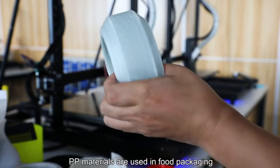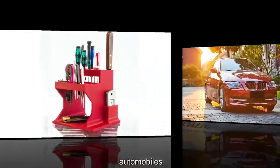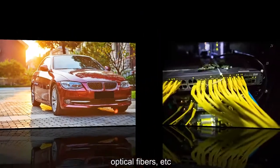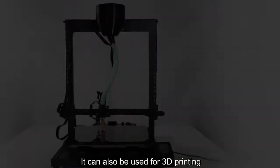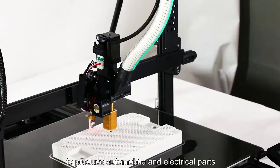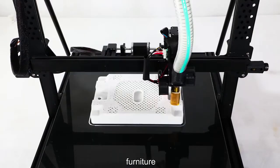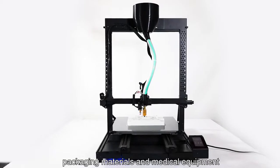PP materials are widely used in food packaging, household goods, automobiles, optical fibers, etc. They can also be used for 3D printing to produce automobile and electrical parts, as well as various containers, furniture, packaging material, and medical equipment.